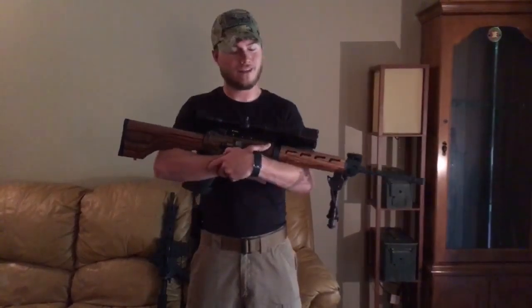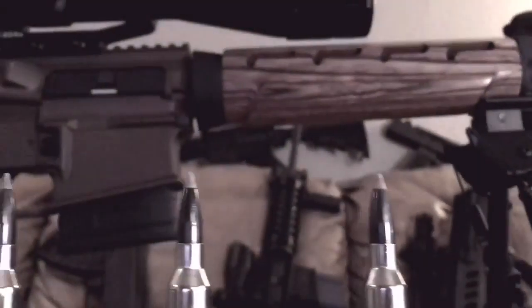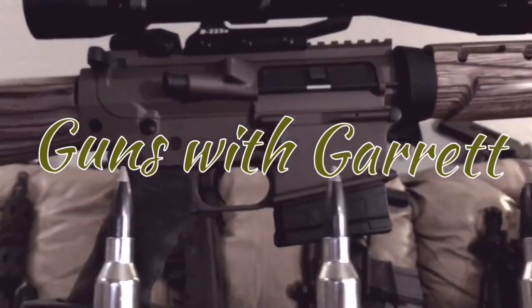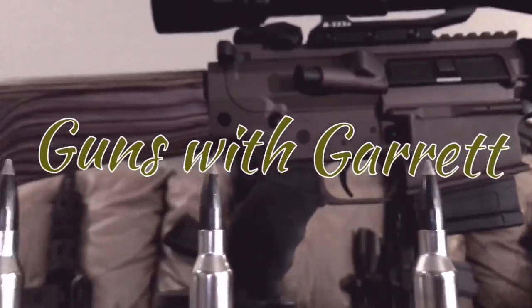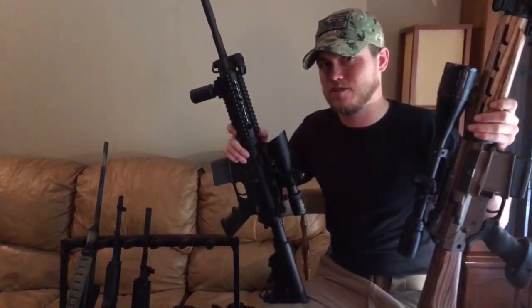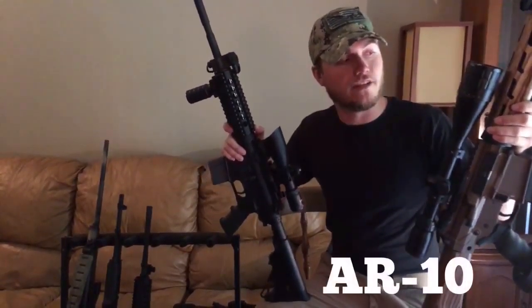Howdy everybody, welcome back to Guns With Garrett. We're going to be talking about everybody's favorite rifle, the AR. We're going to talk about the differences between an AR-15 and an AR-10.